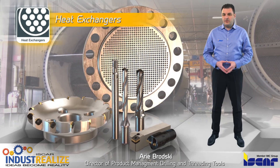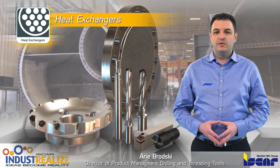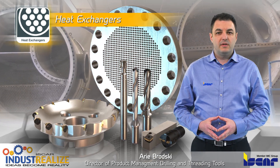Iskar solution for producing heat exchangers. Heat exchangers transfer the heat between fluids to control the temperature of one of the fluids, and may be applied on both heating and cooling processes, depending on the application.